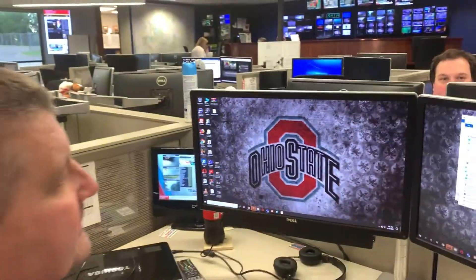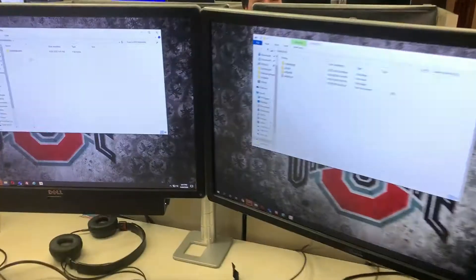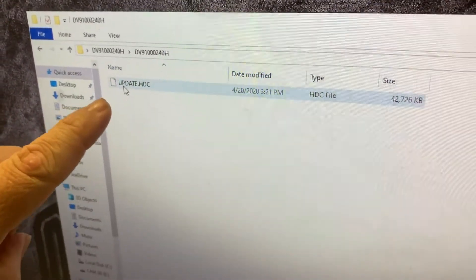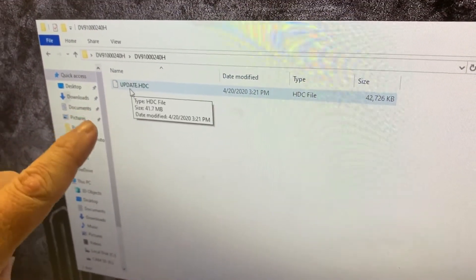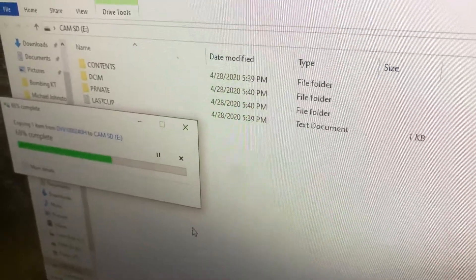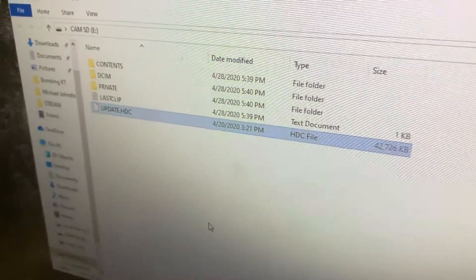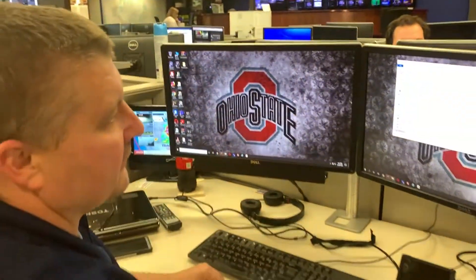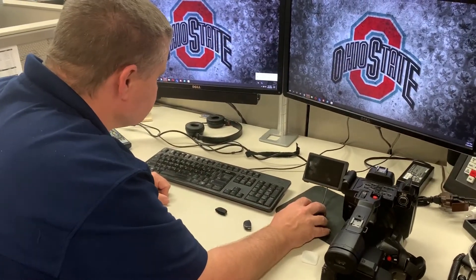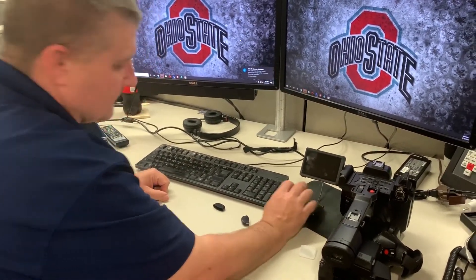Double-click into that folder and double-click again — you'll see the update HDC file. This is the update for the camera. All you're going to do is drag that file onto the SD card and let it copy over. Once it's done, close everything out and eject your SD card.